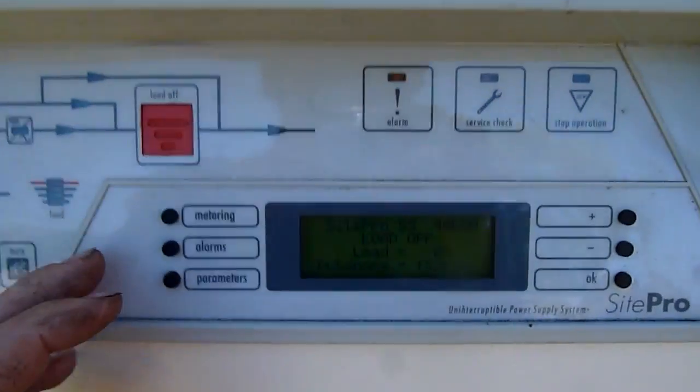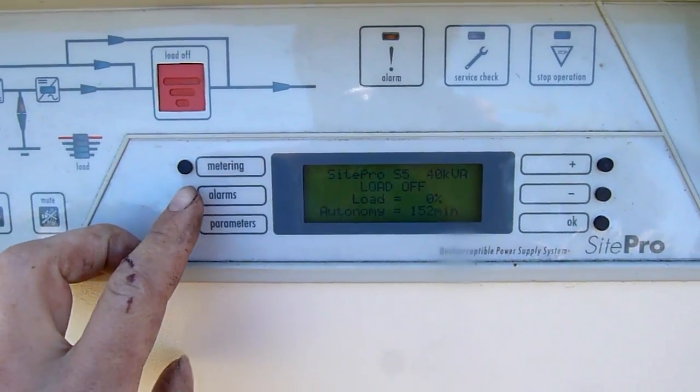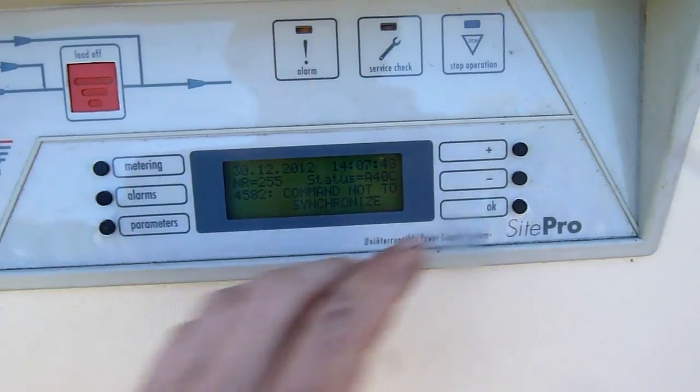Let's have a look at some of the menus. The interesting one is, I guess you'd say, the alarms menu.